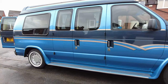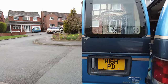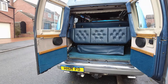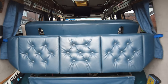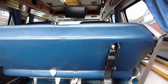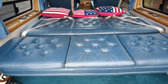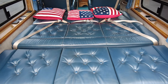A quick demonstration of the electric rock-and-roll bed in my 1996 Ford Econoline day van. There are a set of controls in the roof at the rear of the van — up, down, and the whole bed moves forwards and backwards around six inches.